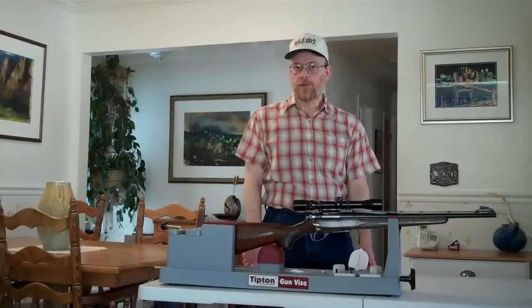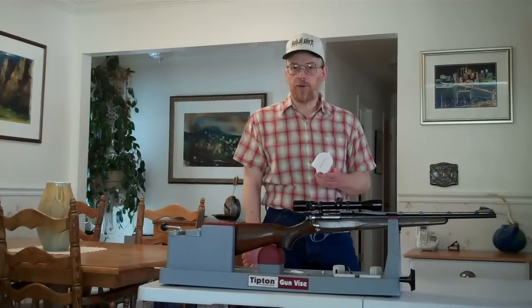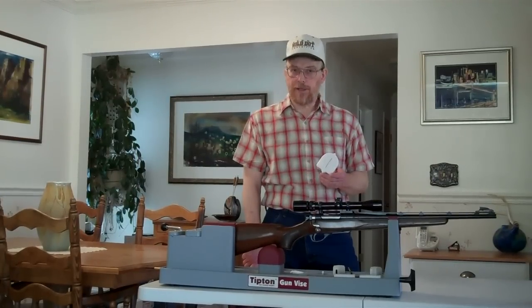That concludes this presentation. Once again, I'm Jerry Schmidt from Parabola LLC, and you've been watching a segment on the RETICLE TRUE alignment device. Thank you for watching.